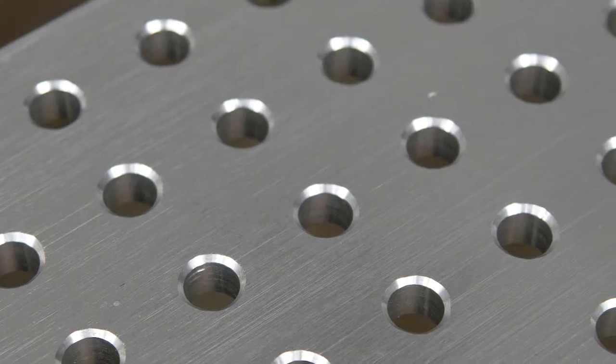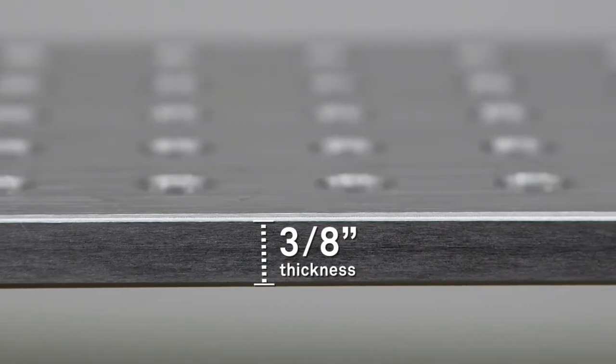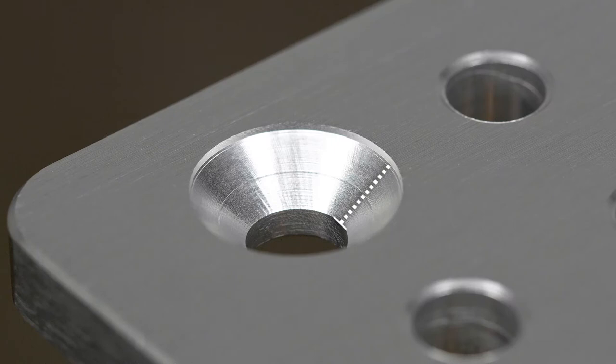Kupo cheese plates are manufactured from CNC machined solid aluminum. They are three-eighths of an inch thick, feature three-eighth inch holes evenly spaced one inch from each other center to center, and are countersunk 82 degrees in each corner on one side. There are four sizes to choose from.